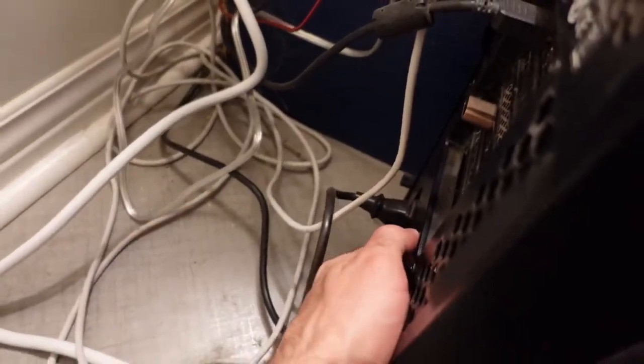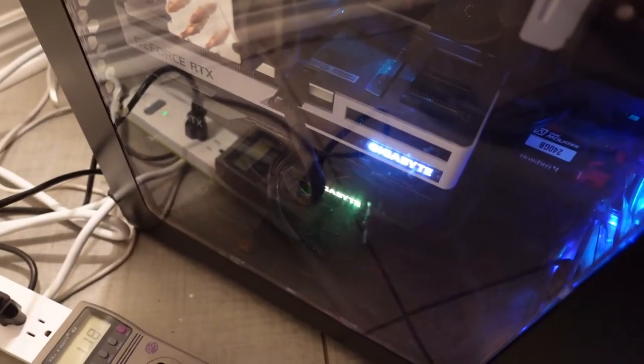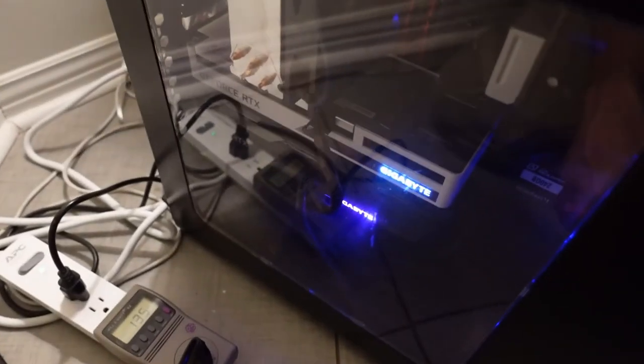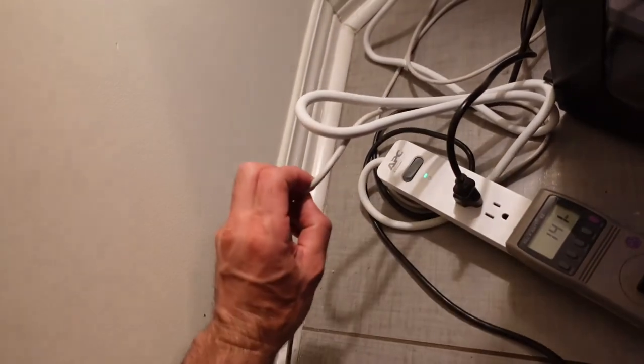I'll turn the power on, hit the power button on the tower, and you can see both rigs are working. I can't recommend enough getting proper surge protection for your mining equipment or your regular computer. Getting a $50 surge protector that protects your computer through both power and the internet is a fairly low cost way to keep everything safe. Thanks for watching — don't forget to like and subscribe.